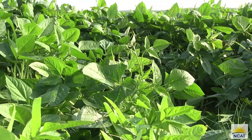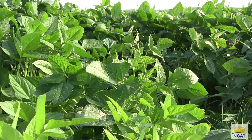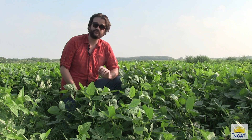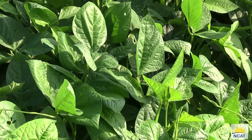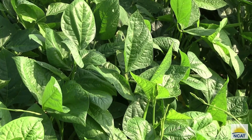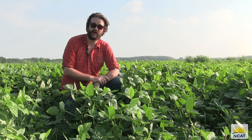Cowpeas typically release 100 to 150 pounds of nitrogen per acre when grown as an annual. They also can produce 2,500 to 4,000 pounds of biomass per acre when planted as an annual crop. Cowpeas are a great option for cover crops in hot and humid areas such as down here in the Rio Grande Valley, Texas.